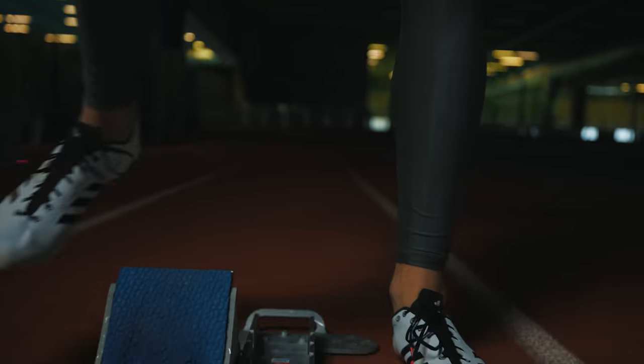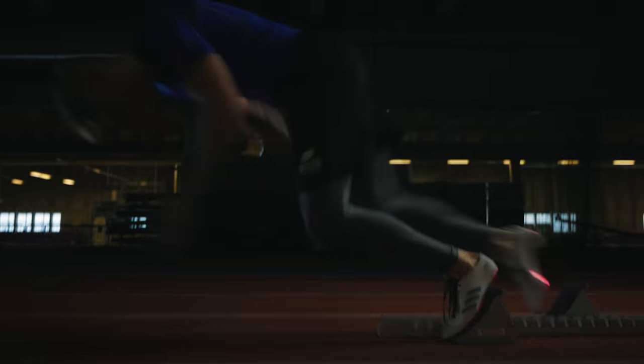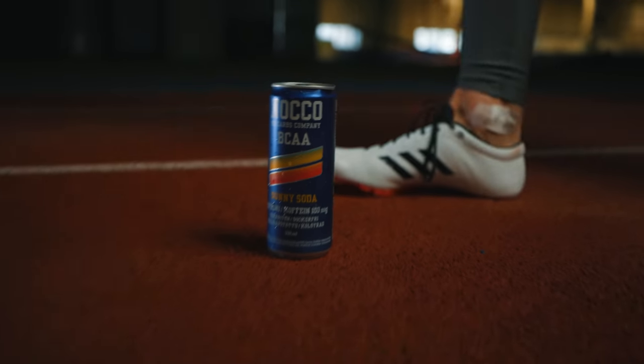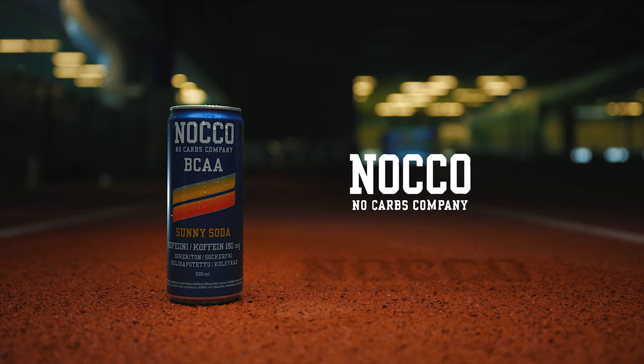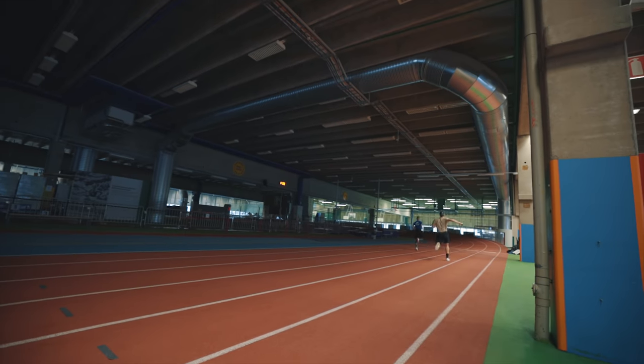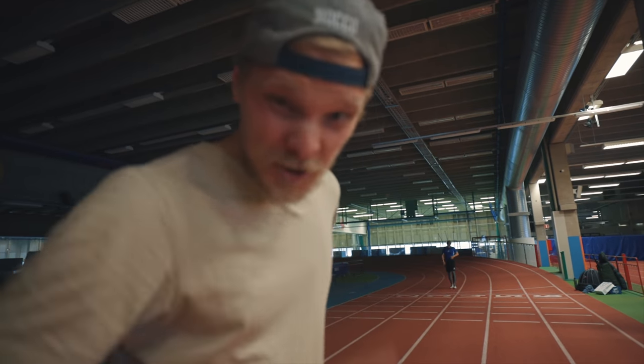Anyways guys, that is it for this video — this was how I shoot sports commercials. Let me know in the comments what you think. Thanks for watching, I'll see you again on the next one. And as for that sprint race... I think he cheated. He went on too early. Rematch!